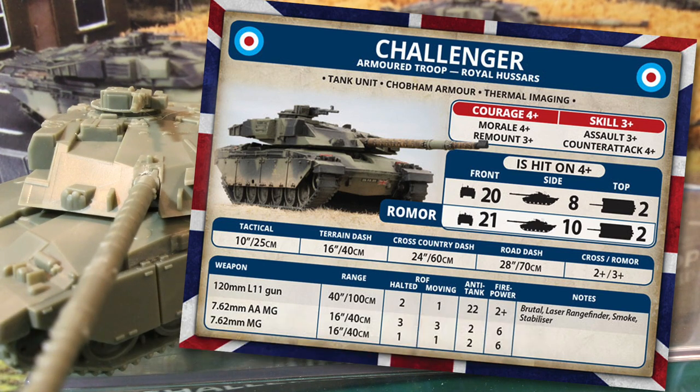Challenger will run if the rest of the formation breaks, so concentrating on that may be the more effective strategy. Tactical move is the same 10 inches or 25 centimetres as Chieftain, but dash speeds are better, reflecting the new suspension. Cross is 2+, or 3+ for Romor upgraded tanks. The stats for the L11 120mm main gun are also the same as Chieftain: range is 40 inches or 100 centimetres, with a halted rate of fire of 2 and moving of 1. AT is 22 with 2+ firepower. The gun is brutal, has a laser rangefinder and stabiliser, and can fire smoke. Brutal means infantry and unarmoured tank teams must re-roll successful saves. Laser rangefinder means no to-hit penalty for engaging targets over 16 inches, while stabiliser means the tank can make a 14-inch or 35 centimetre tactical move with a +1 penalty to hit when firing.